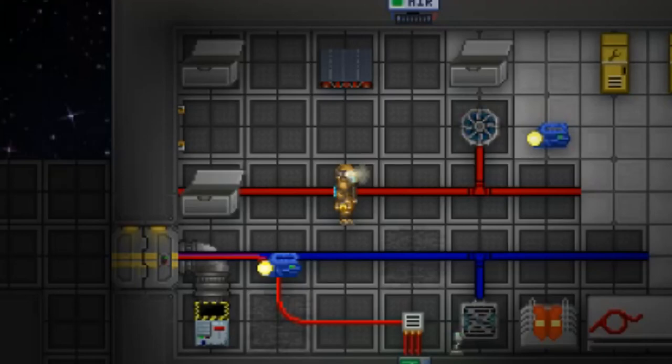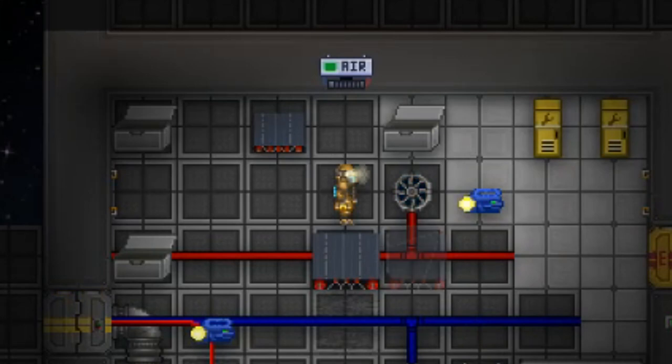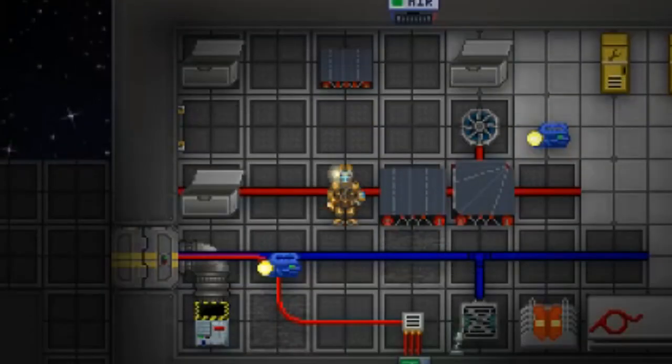I'm sure your parents no longer regret sending you to space college. Remember, you must link all conveyor belts to the conveyor belt switch in order for them to properly function. Failure to do so will result in you looking like a fool, and you will be mocked by your fellow crew.